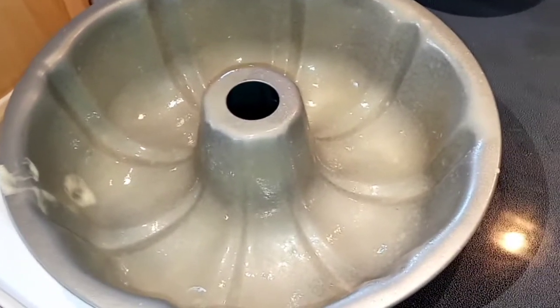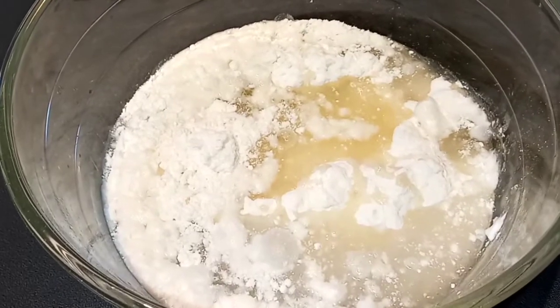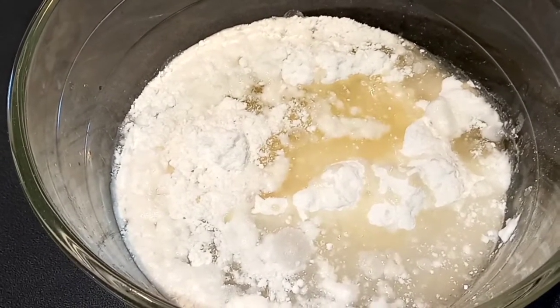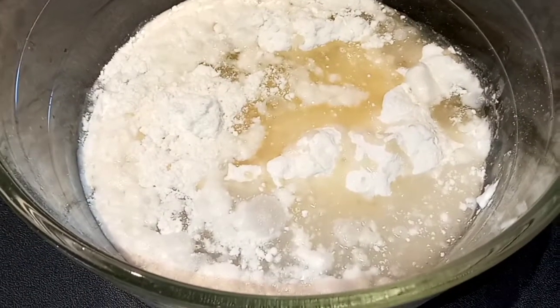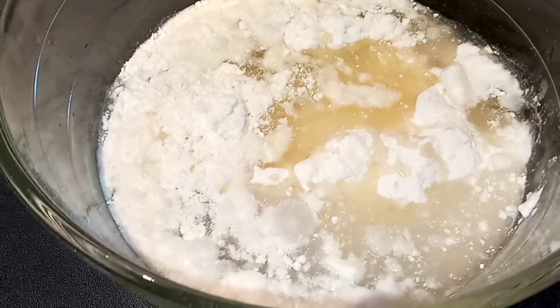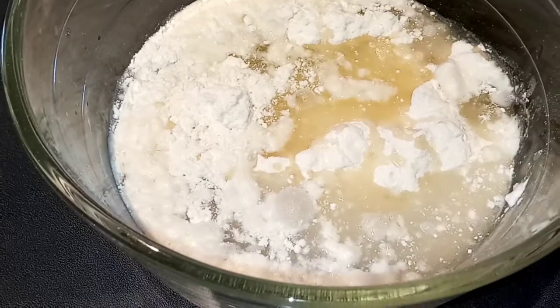You can see my pan is completely saturated here. And now in a large bowl I have my cake mix, my water, and just egg whites — I only use the egg whites — and my vegetable oil. Now we are going to go ahead and mix this with an electric mixer per the back of the box, so I think it's like 30 seconds on low and then 2 minutes on medium.